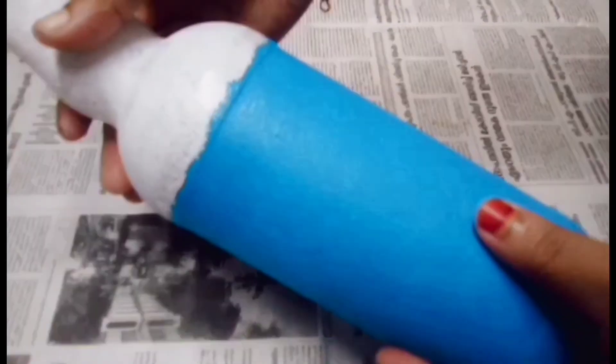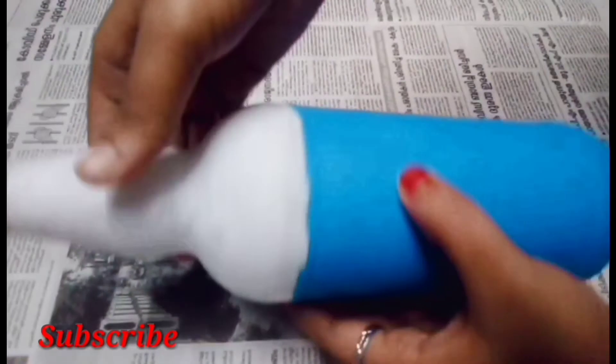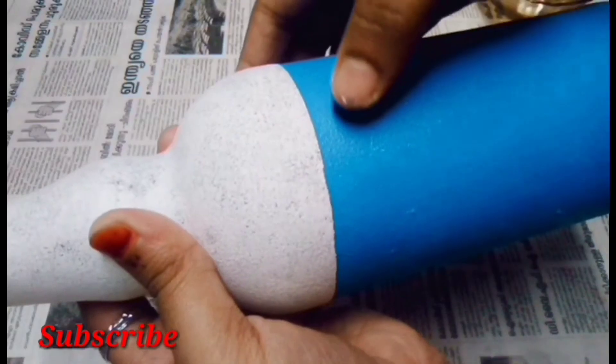We will add the paint in full light. Now we will add the cello tape. I am going to add the black paint.